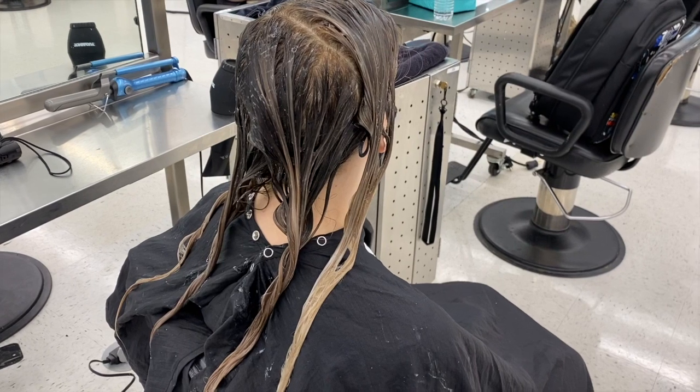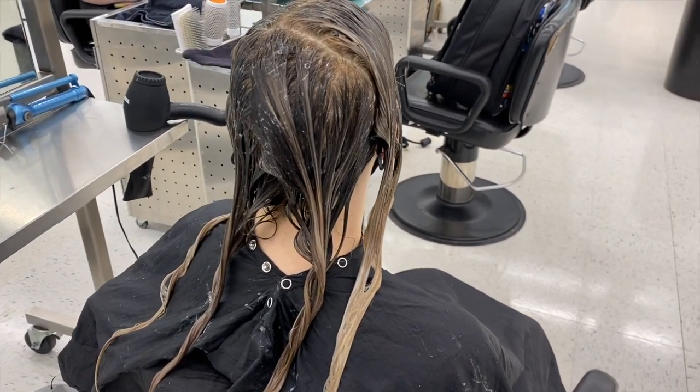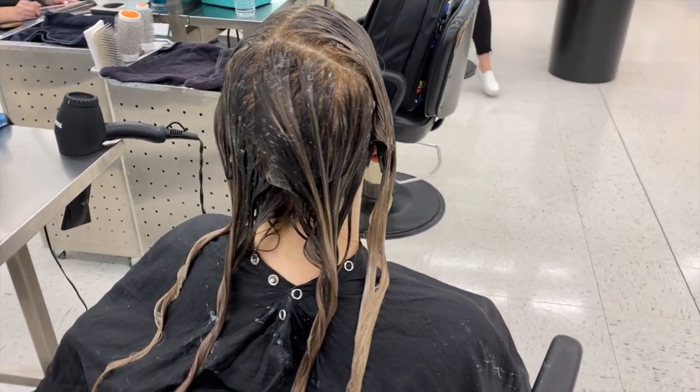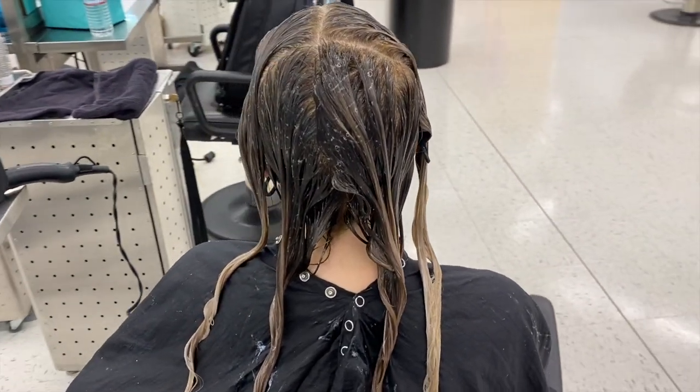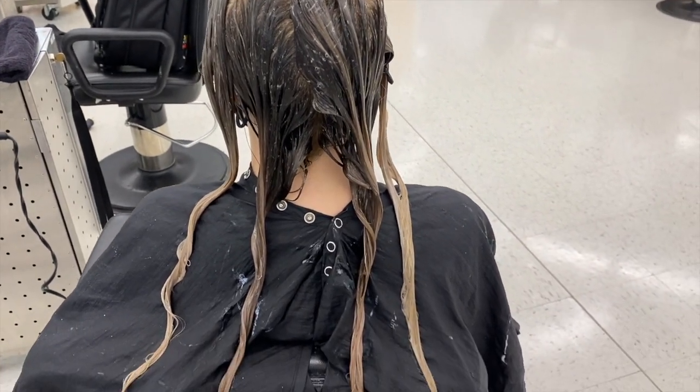Moving on to toner — I didn't film the process because my camera died, but I used equal parts 10V and 9GI in Calora Gloss. Once this sat for 10 minutes, I rinsed her and styled her.